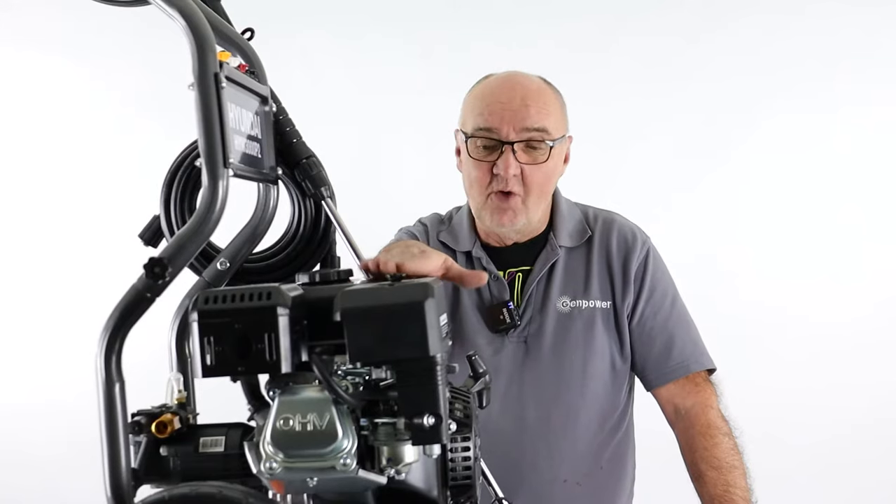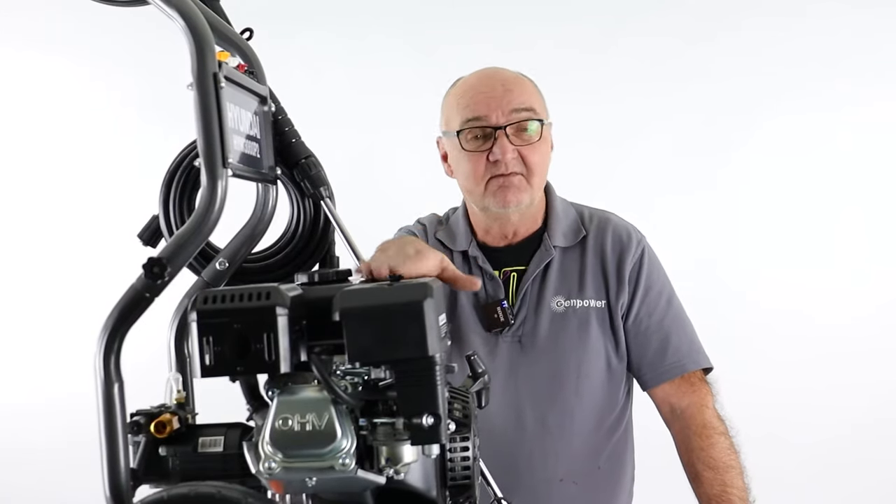Hi there and welcome to Hyundai Power Products. My name is Adrian and today we're going to look at the operation instructions for the Hyundai HYW3000P2 Petrol Pressure Washer. We're going to give you some instructions on the do's and don'ts, how to work it, how to start it, how to stop it, that sort of thing.